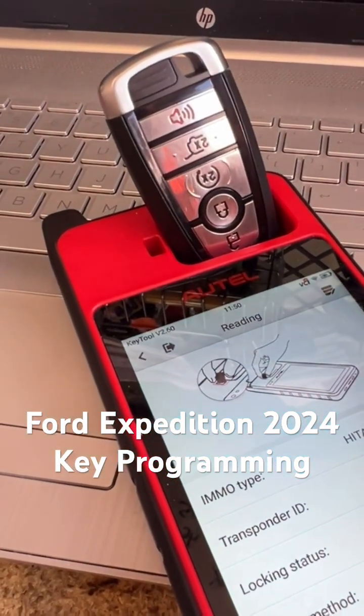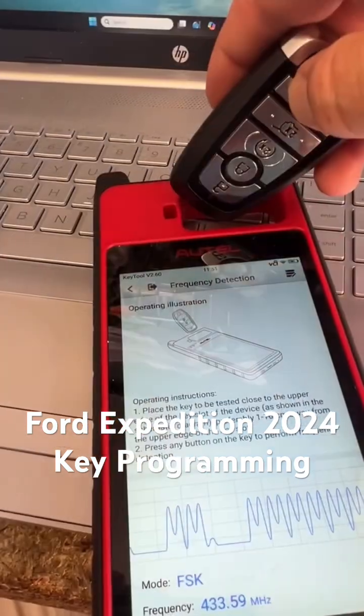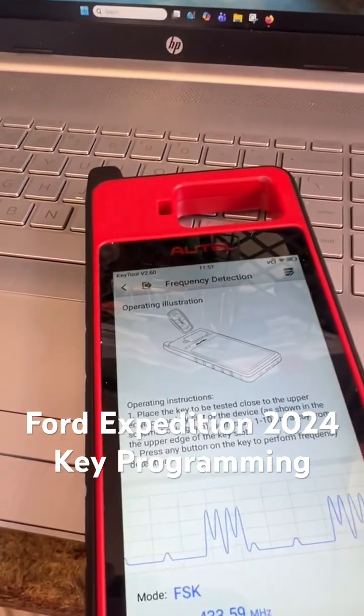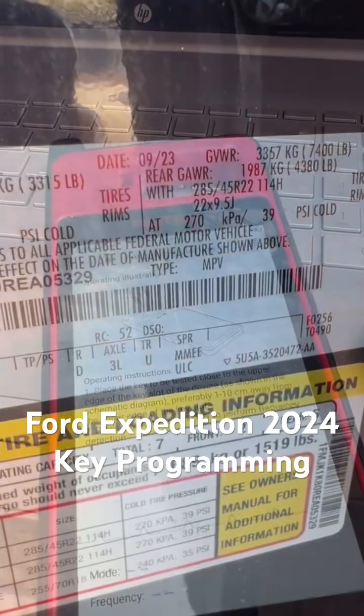Let's go ahead and get started. Let's go to the vehicle. Let's check the frequency as well. Same frequency — let's go.